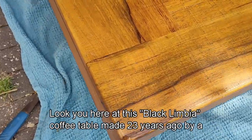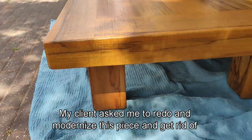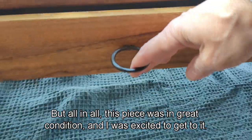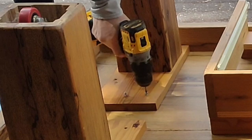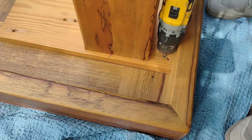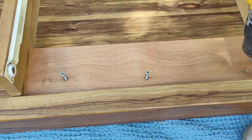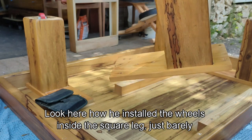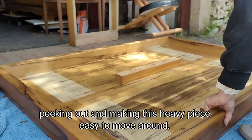Look at this Black Limbia coffee table made 23 years ago by a local carpenter. My client asked me to redo and modernize this piece and get rid of that orangey color. There was a split going down the middle and the lacquer was failing, but all in all this piece was in great condition and I was excited to get to it. Look how he installed the wheels inside the square leg, just barely peeking out and making this heavy piece easy to move around. I really like that.